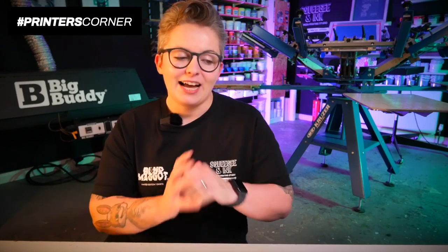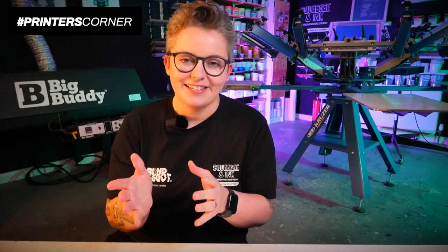Just tell your screen print supplier what you're going to be doing day to day and they'll quickly point you towards the photopolymer or the dual cure emulsions. Hopefully that's answered your questions about emulsions, ink choices, and printing with white ink. If you've got more questions, use the hashtag Printers Corner. We also have specific courses on mixing dual cure emulsions and exposing screens on the squeegeeink.co.uk website that will help you out and get your processes really dialed in.